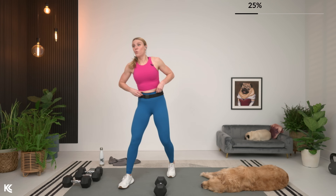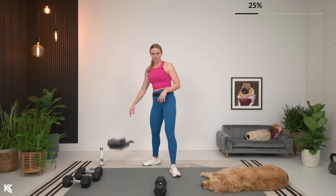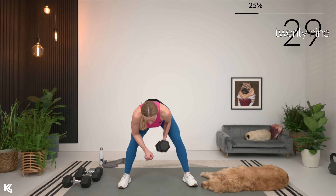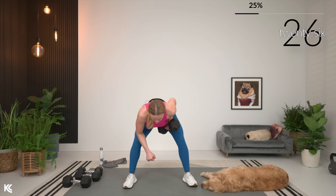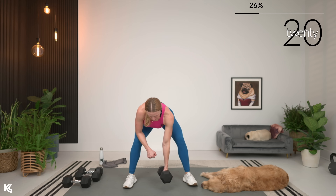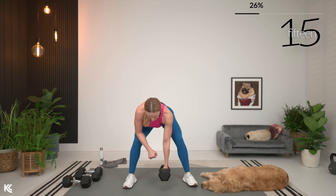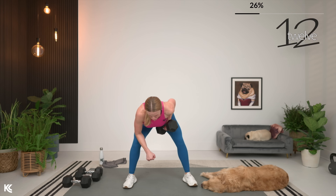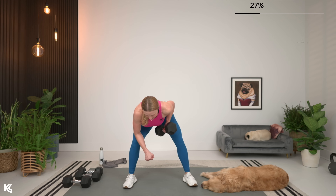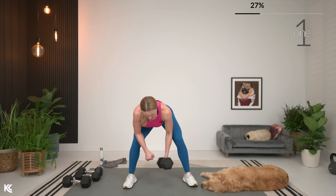Same thing, other side. The sweat is pouring right now. Drop that bum down and let's row. Almost there. Remember, hold it at the top for a second.